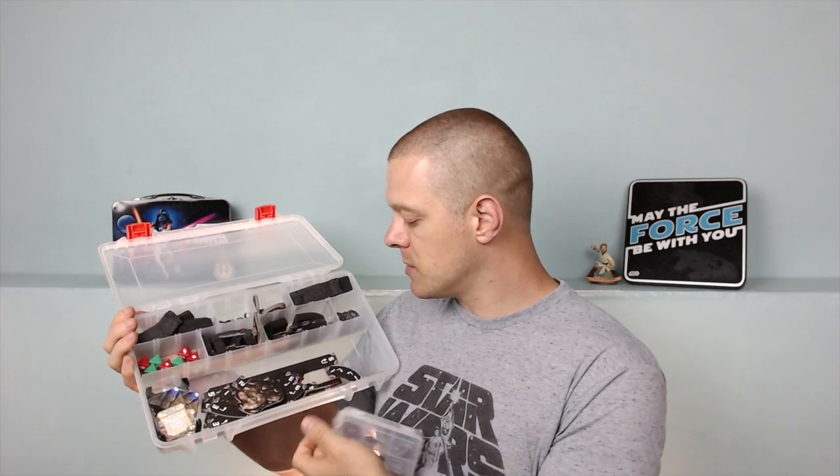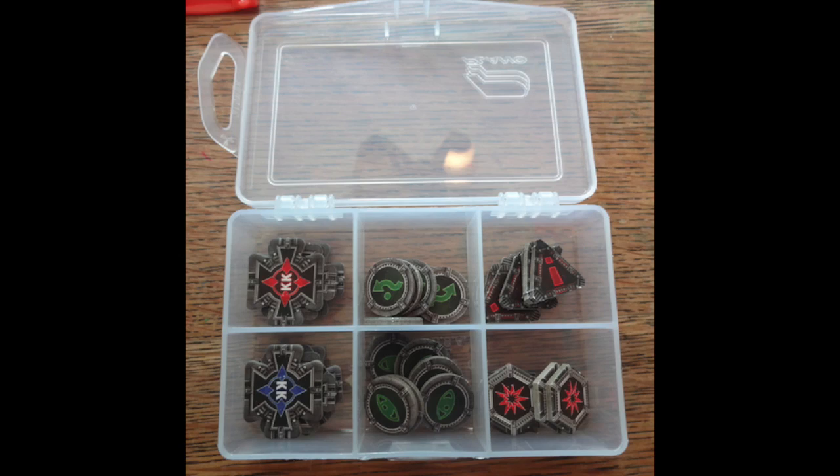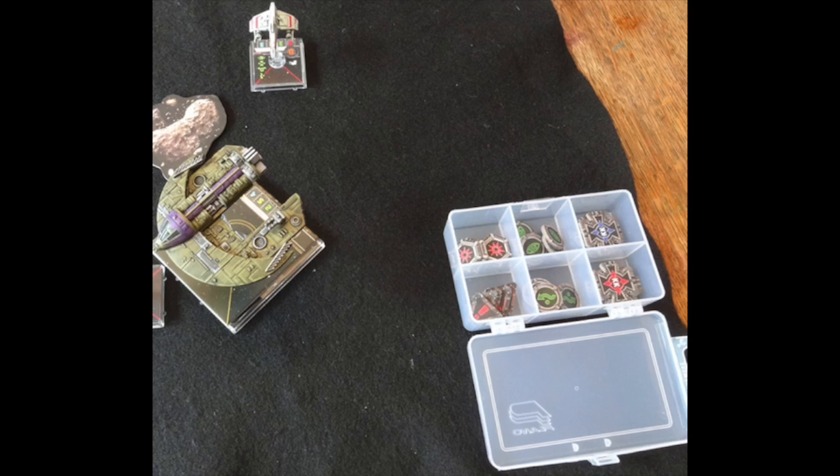I also have the smaller Plano case, and this is why I think the Creative Options case is so important - because this smaller Plano case separates out my target locks, has them nice and neat, easy to grab your focus, evade, stress, critical hit, or ion tokens, whatever you might need. You can put this on the table and it really doesn't take up a lot of space.